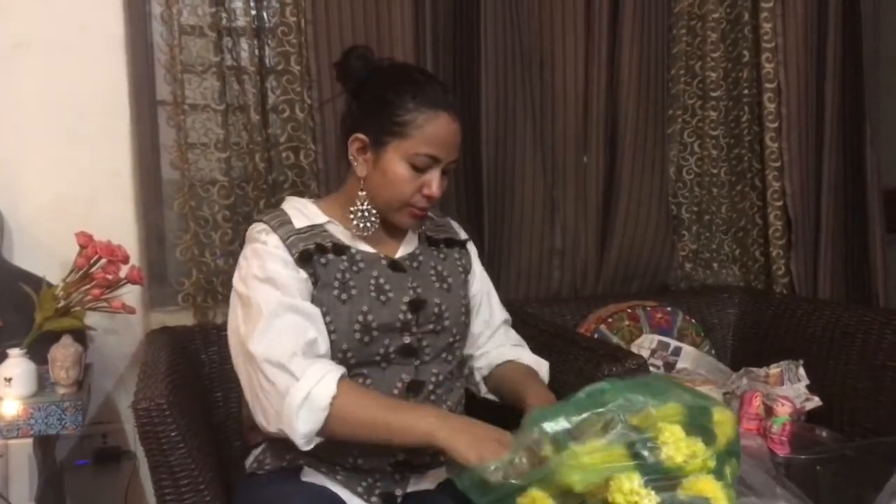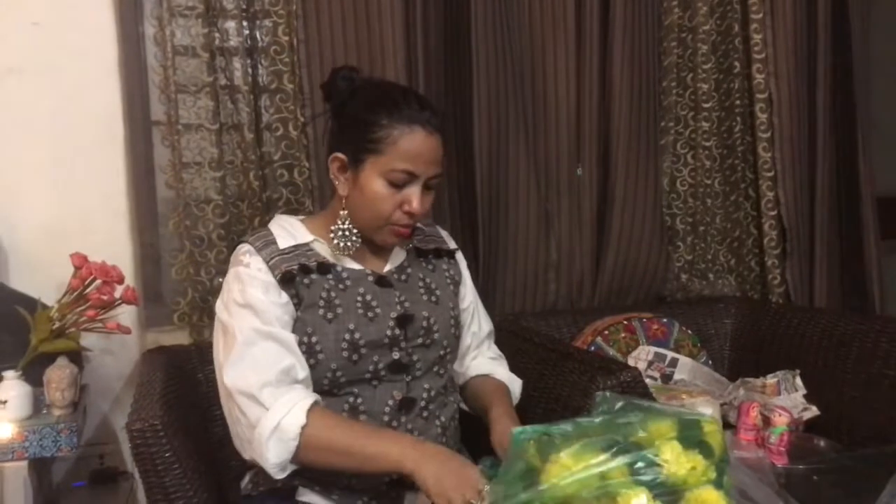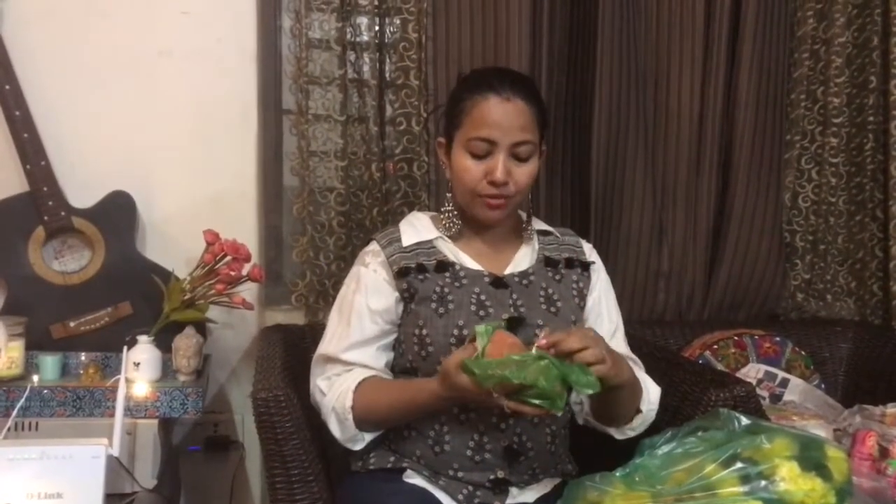And here are some more big diyas that I have bought for the rooms. In our house back in Banaras, we have a tradition to keep one diya in each room — whether it is a washroom, kitchen, balcony, or staircase, anywhere. We have to keep diyas in the name of that particular place or corner of the house.